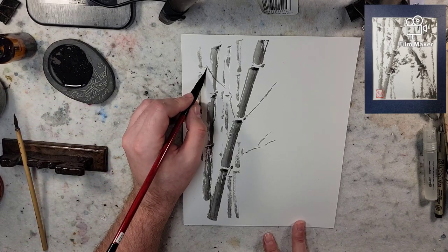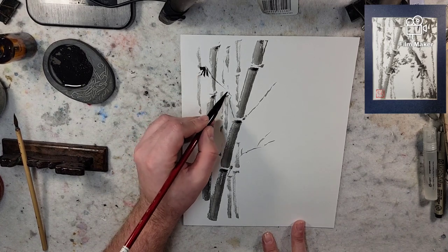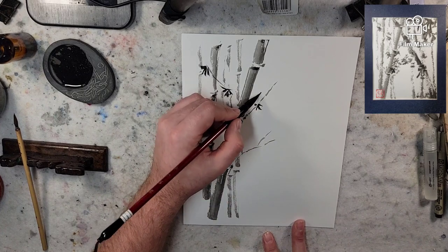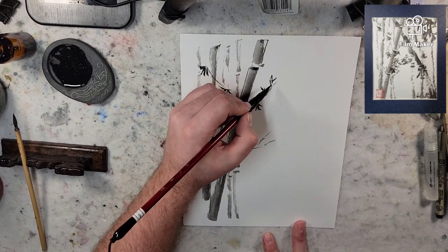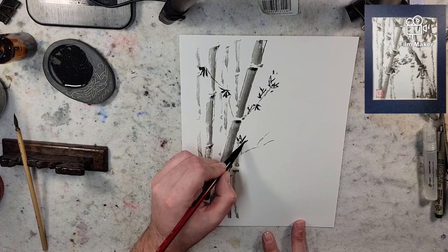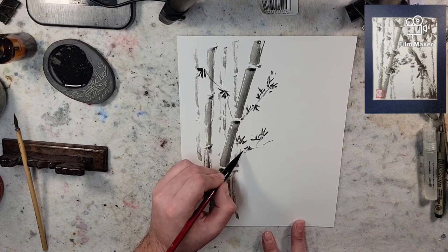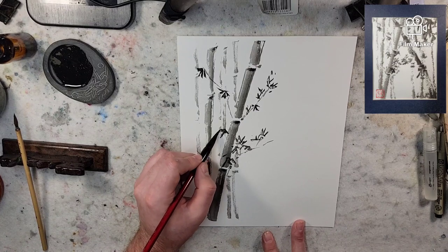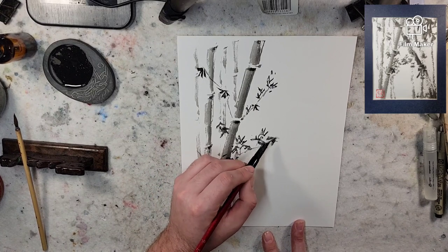Here's some fresh ink — start creating. Let's do groups of three, groups of five, trying to face them in various directions. Building up different groupings and densities. Attempting to get the ink to lighten up on the end as it gets used, so we get that variety there.